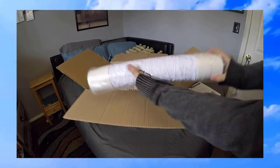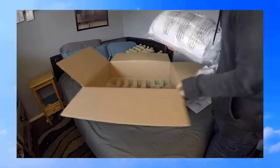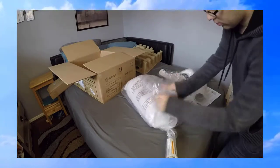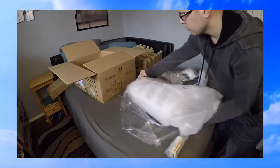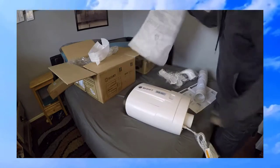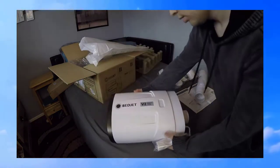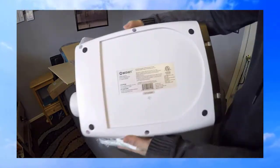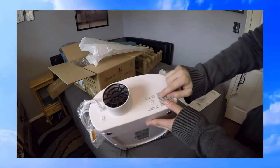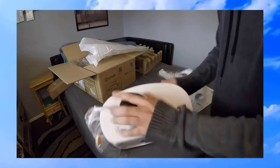Here's the hose, and here's the BedJet — version 2, got this off Kickstarter, just arrived today. Here's the back of it. Here's the front, and it's important to check before we connect it whether we're doing dual zone or not. I'm not, so I'm going to keep it on off. Here's the power switch and here's where the hose connects to the bed.